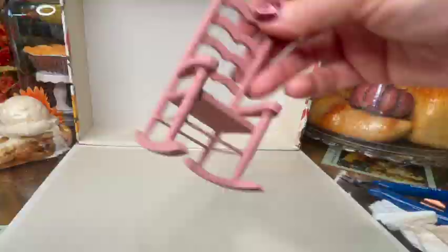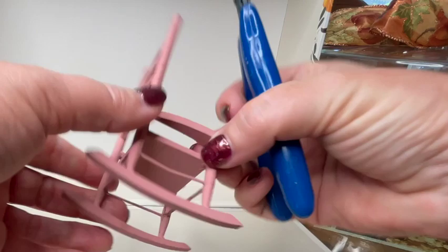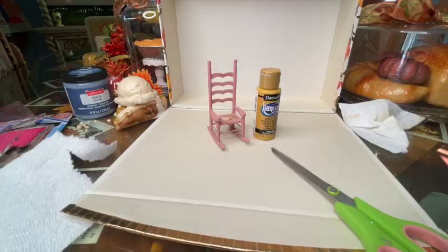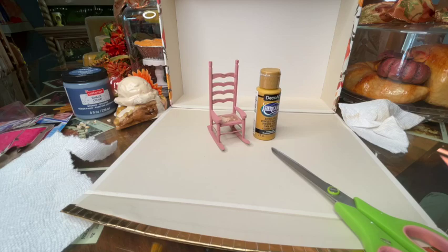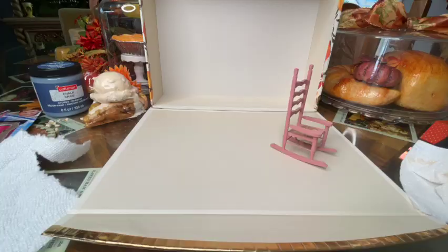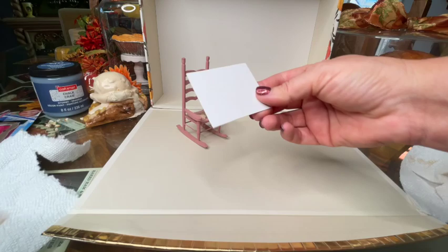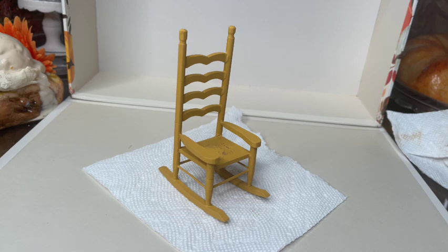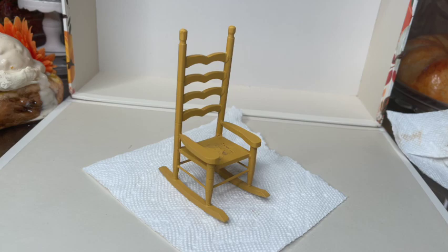While the glue is drying, let's move over to that little rocking chair. It's actually in really good shape — it's this pretty pink color which is very cute, but I want it to be more of a gold finish for this project. It clearly had a seat cushion before that had been removed, so I'm just going to try to get off as much of the old glue as I can. The color I chose is this antique gold, and I'm going to paint the entire chair that gold color. For the cushion, I'll cut a small piece of cardstock down to size and fold the fabric right over it, then slide it onto the seat and glue it in.